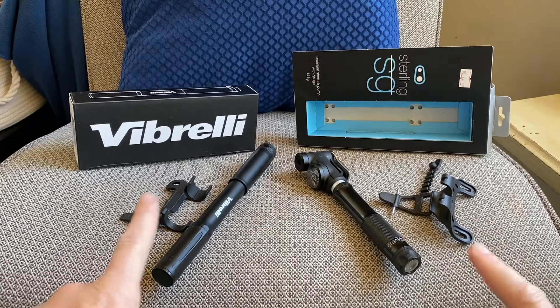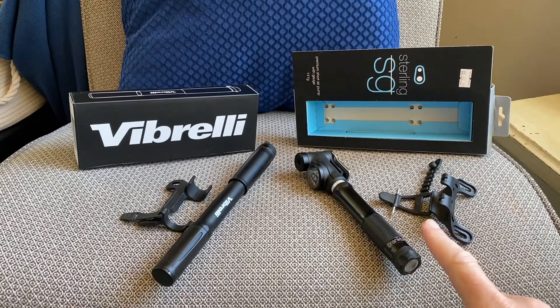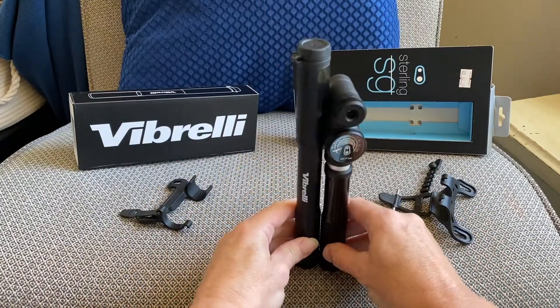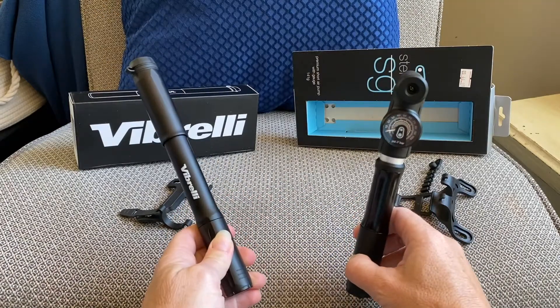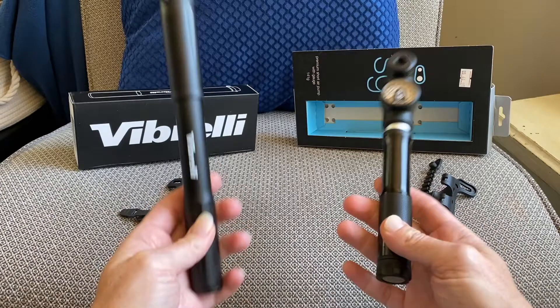I'm comparing two compact air pumps. One is from Amazon and the other is Crank Brothers, which is a fairly well-known brand. They're both very similar, but there is a difference in height. The Verbrelli is 125 grams and the Crank Brothers is 141 grams — you can tell the difference in weight by holding them.